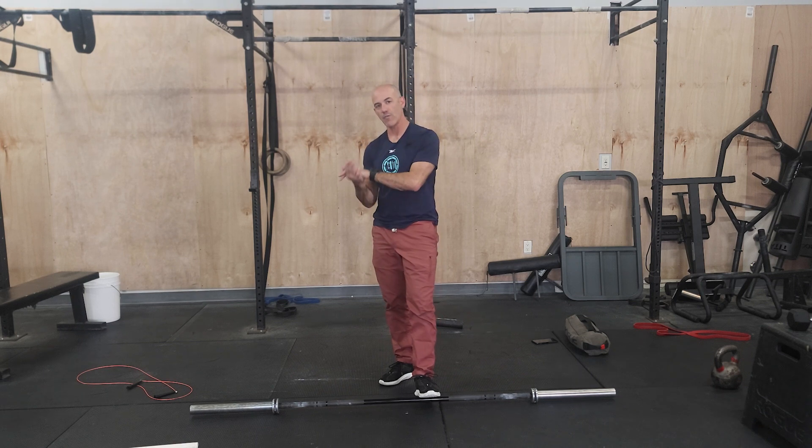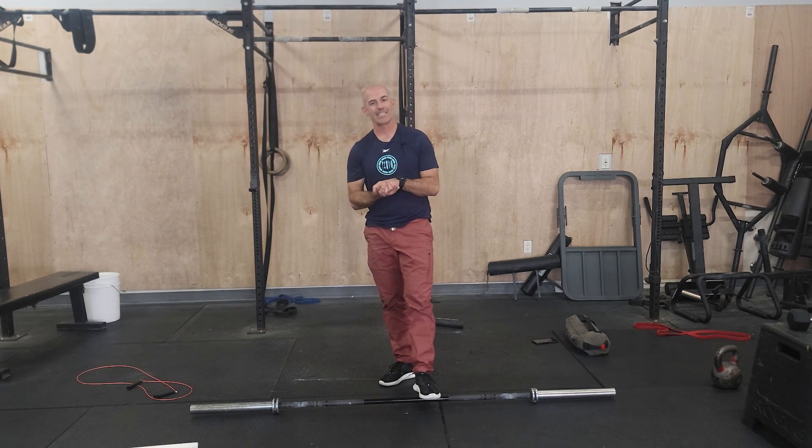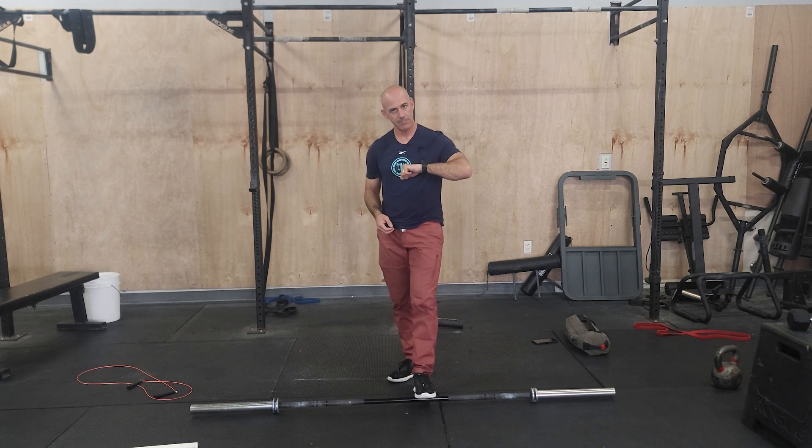That will be our strength portion. From there, we're going to go into a classic Saturday partner workout. We have four movements with two machines — rowing and biking. Adjust the calories there. And then we have toes to bar and double unders.